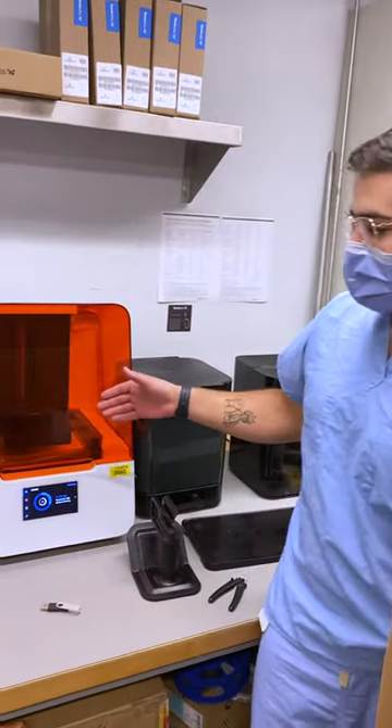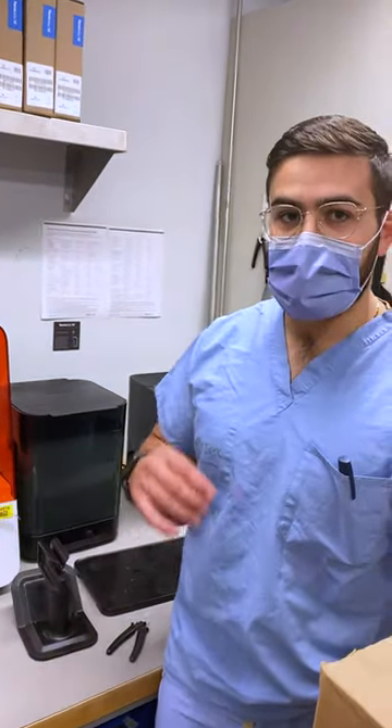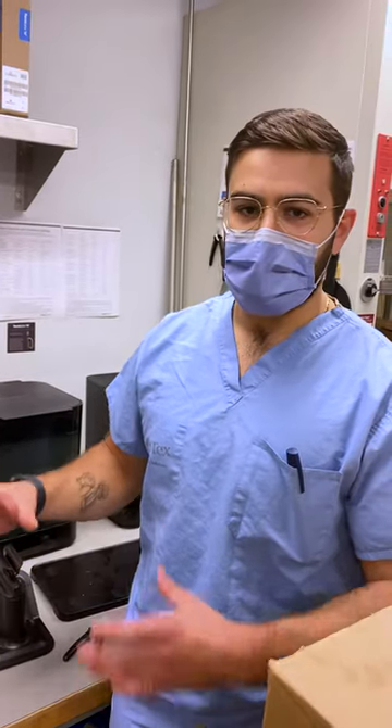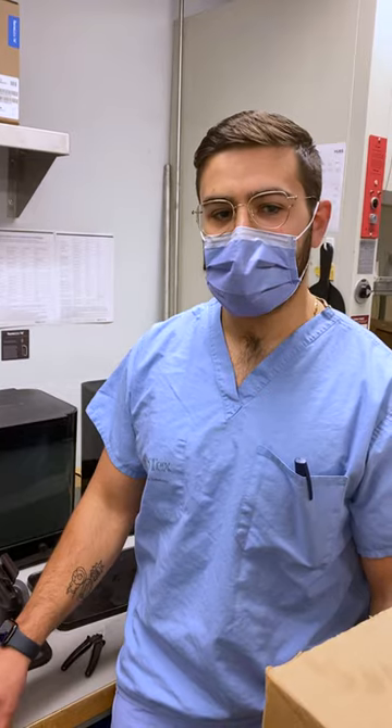This printer here is an SLA printer from Formlabs. Currently being printed is a surgical guide for a maxilla. These are made in a 3D program called 3D Slicer, which we use to edit, model, and create surgical guides and different devices and components here at Sinai.